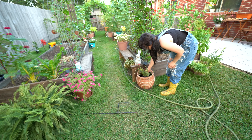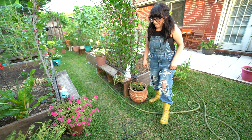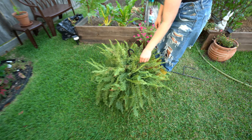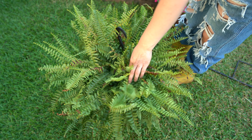I think this one will be nice here - I'm gonna do one per pot. And I was looking at this fern and it's getting sunburn, so I'm gonna try to find a better spot for it.